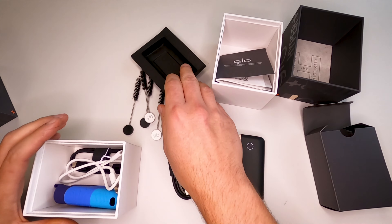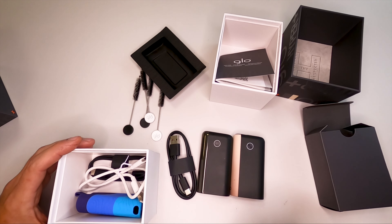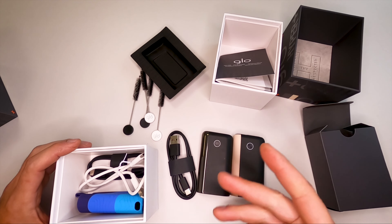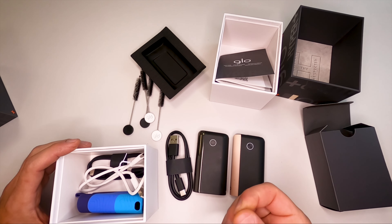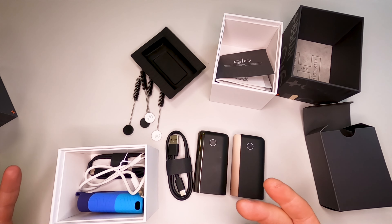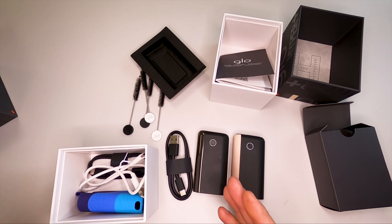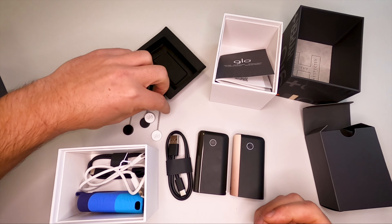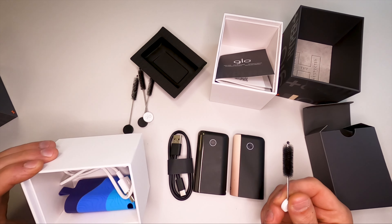I have a lot of brushes I'm not really using, because I don't feel they are doing much. Yeah, they get most of the big dirt out, but they don't really clean the device properly. If you look at the teardown video, you'll see there is some kind of sticky liquid remaining inside that gets into all those parts where this brush cannot reach.